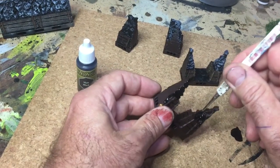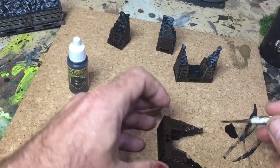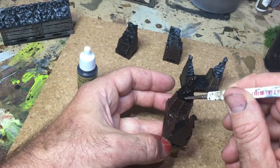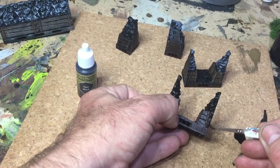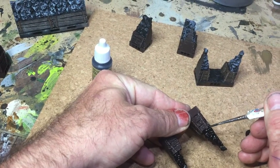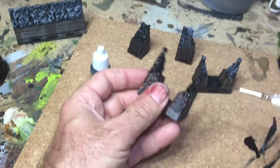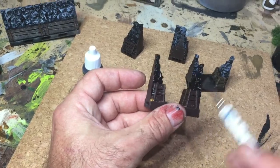You just basically cover the whole thing with the black base coat. You don't have to worry too much about being too clean around here — when the black wash goes on afterwards that'll sort it all out. The main thing is to cover it all. It's good to get these little edges because they add definition to these parts. So that's your primer in brown and your base coat in black.